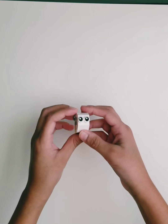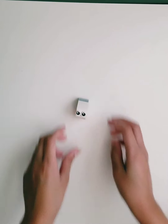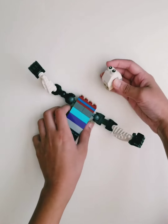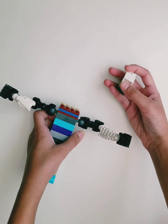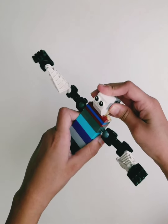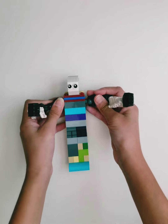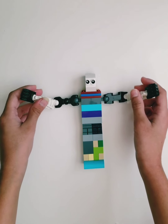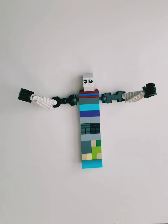And now we'll attach it to the body. All you've got to do is put these 4 slots into these 4 pegs here. And that's it — we're finished. Don't forget to subscribe, like, and hit the notification bell. See you next time.